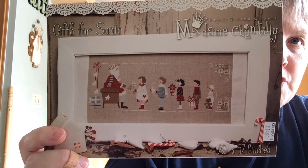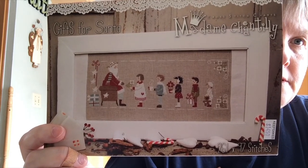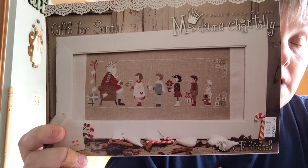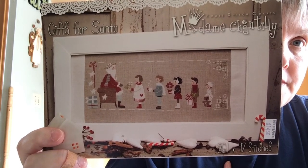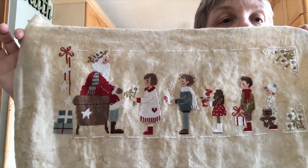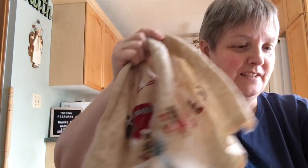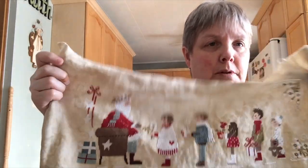The last thing I worked on and am almost done with — I stayed up kind of late last night trying to finish so I could show it to you, but not quite. I'm almost there. This is Madame Chantilly Gifts for Santa, which is really fun. I purchased this at StitchCon last summer at Keepsakes, and it was one of my stash for the Christmas in July sale. See if you can figure out what I haven't completed yet. This is on 32 count Picture This Plus Legacy linen, which I really, really like.